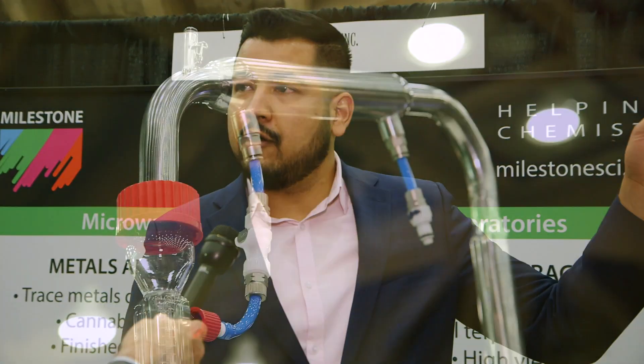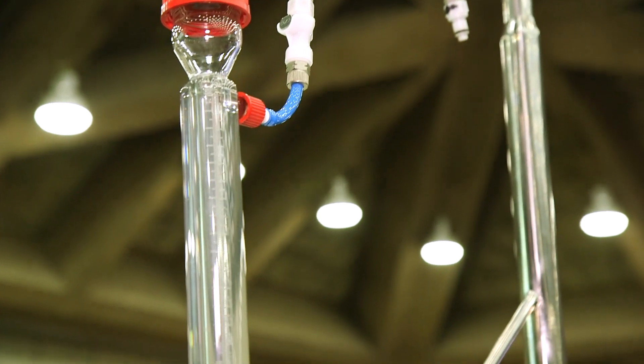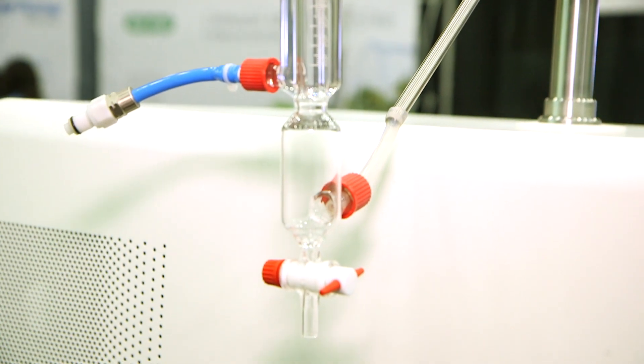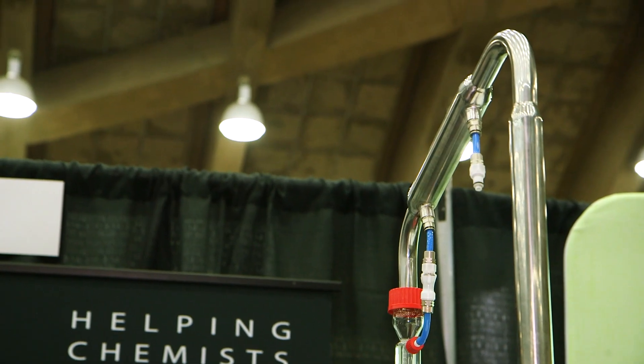Our technology is based on solvent-free microwave-assisted extraction. We take advantage of the water that is already in the plant material and apply a microwave field. The water evaporates and as it does, it carries the terpenes with it. We have this kit here connected to a chiller that actually condenses the water and allows us to recover the terpene fraction in this vessel. At the end of the run, you discard the water and you get a very pure terpene fraction.